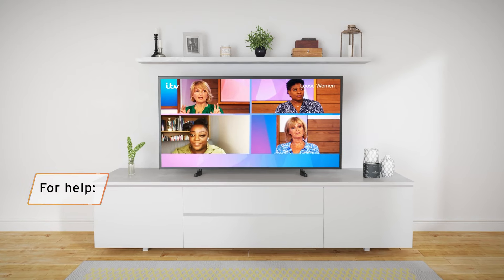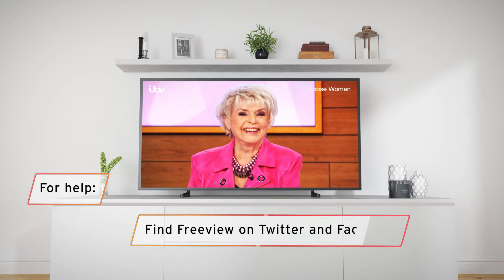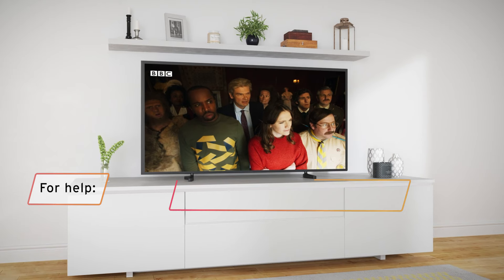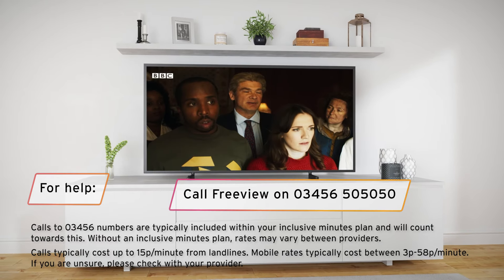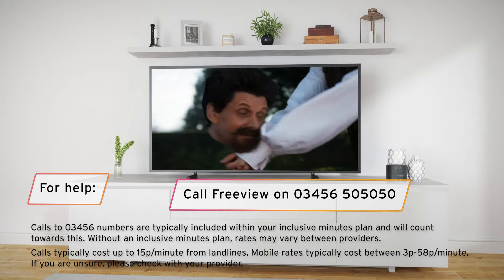We're here to help if you get stuck or you can't retune successfully. Just search for help on freeview.co.uk/support, or message us by searching for Freeview on Twitter or Facebook. If you really want to talk to someone, then give us a ring on 03456 505050, and you'll find someone friendly who's ready to give you a hand.